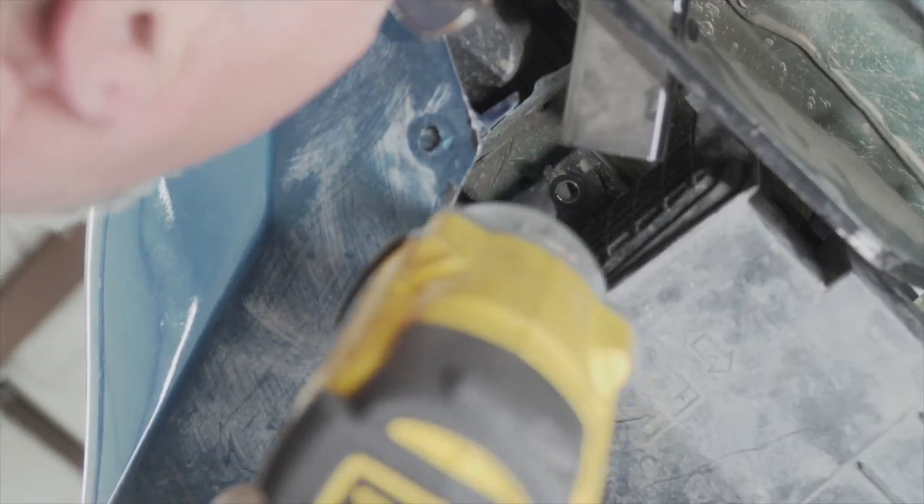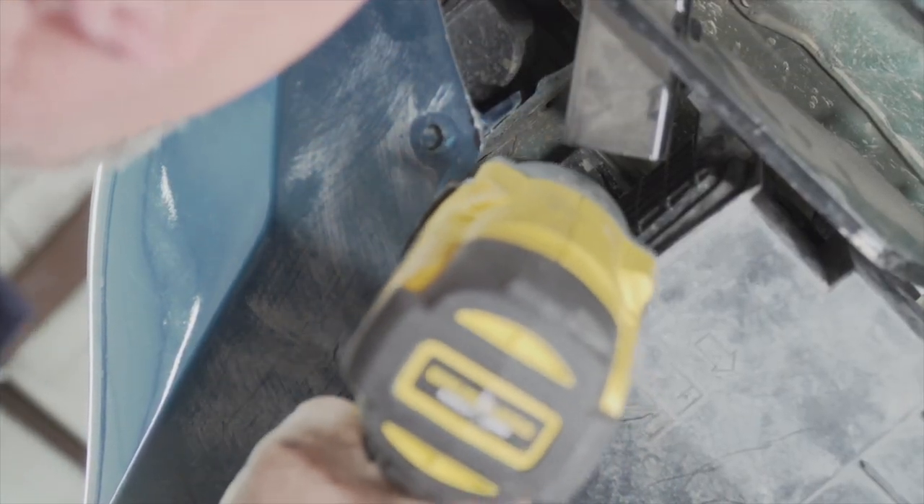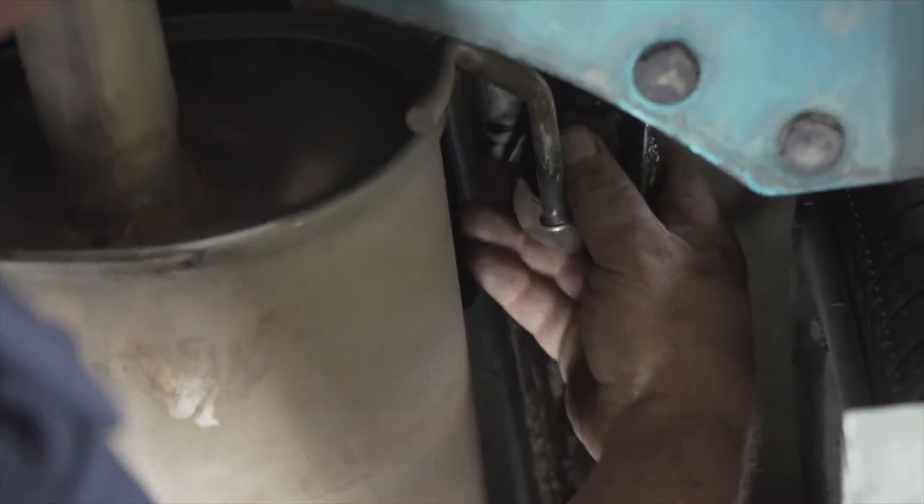Now we're going to reinstall our carbon canister. Make sure you fold the handle nuts out of the way. And now we're going to reinstall our exhaust.